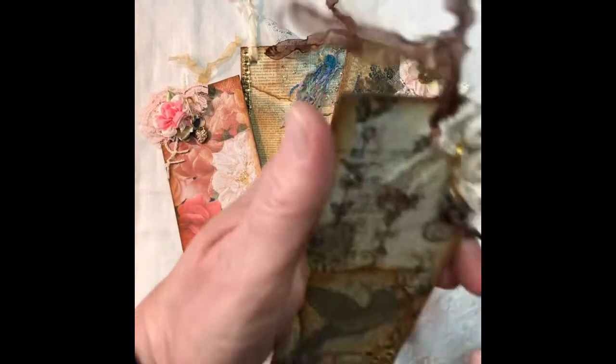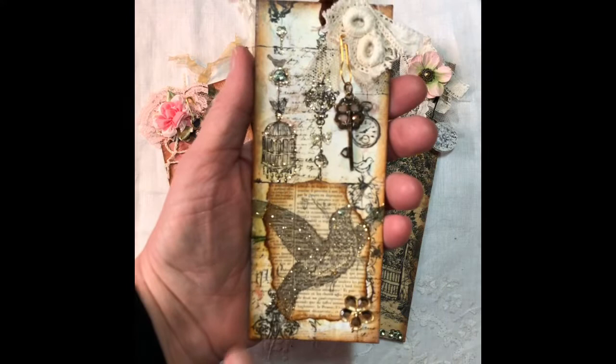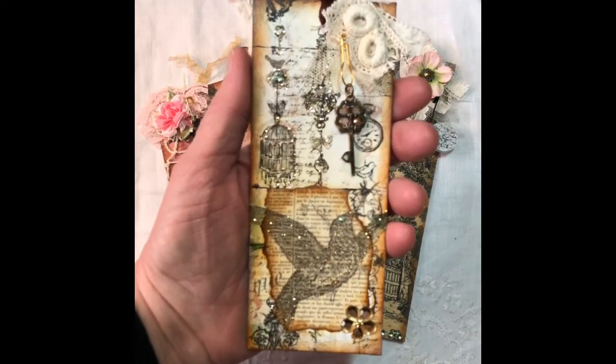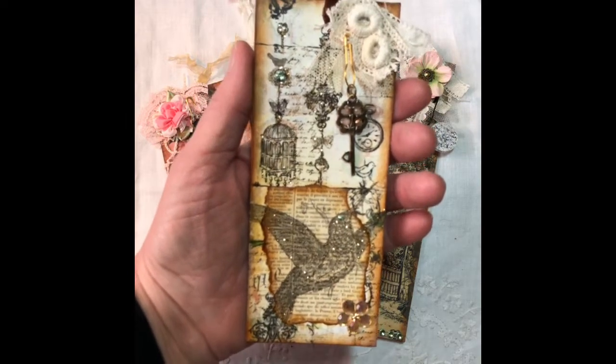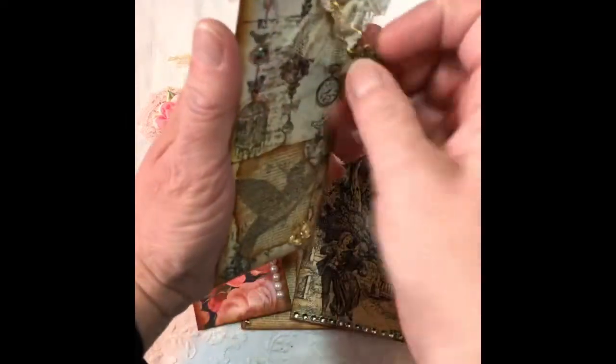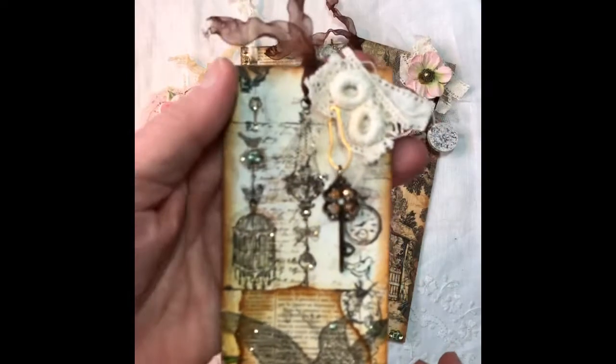Then I made this one, which is just several different pieces of scrapbooking paper, and the hummingbird is a napkin that I decoupaged on, and I added a key. If you look really close, the eye of the hummingbird is some green liquid pearls, as are the little eggs in the nest up there. I think this one turned out really, really cute — I like this one a lot. It says Make-A-Wish.